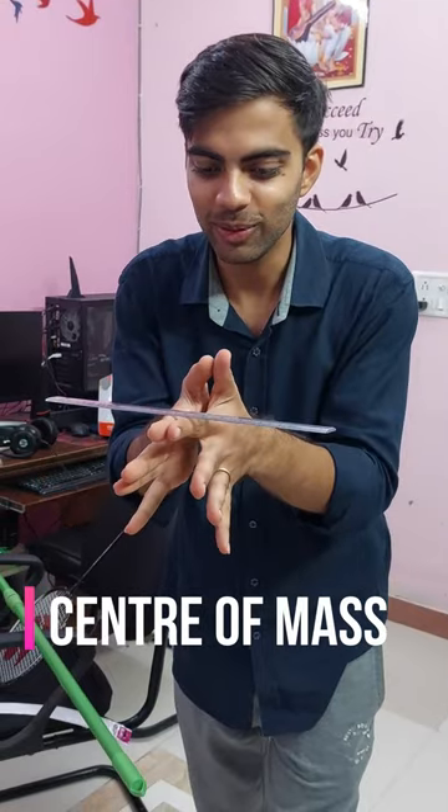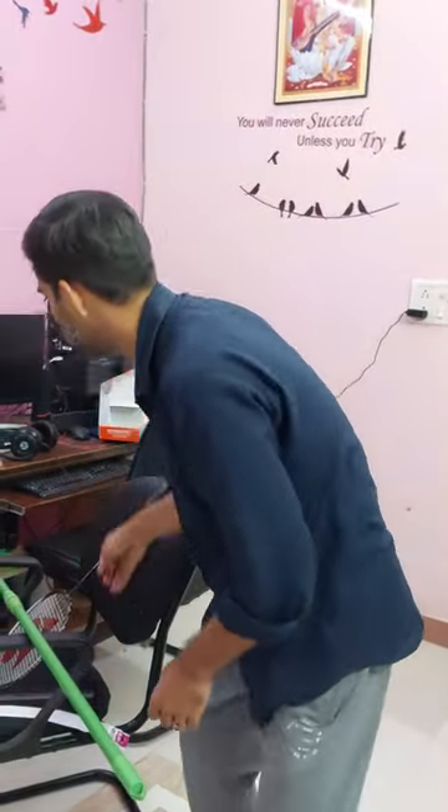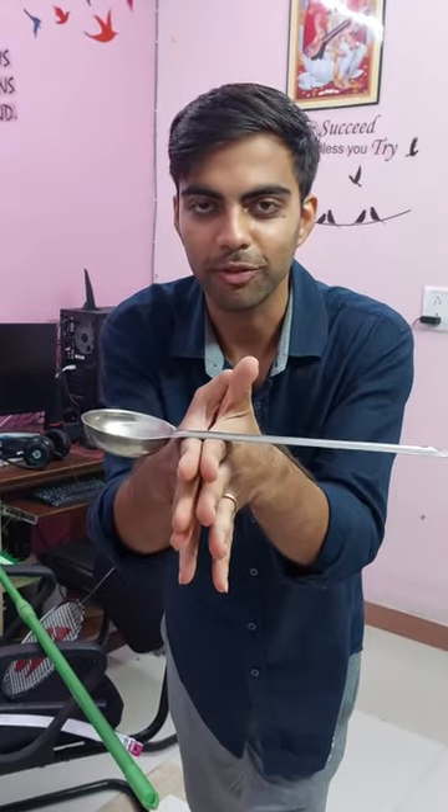If you want to find your center of mass, you can find it like this. Put it like this and put it together with both fingers. Now, this is a simple scale — let me show something else. Look, there's a lot going on here. This is the center of mass.